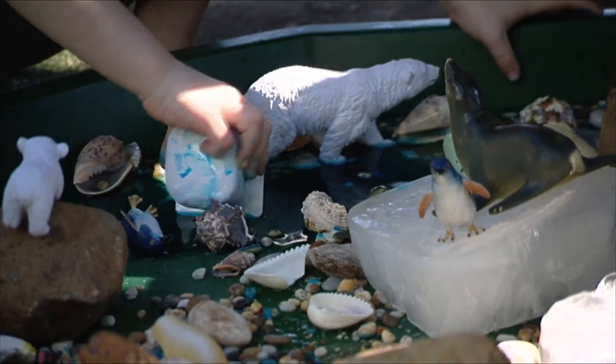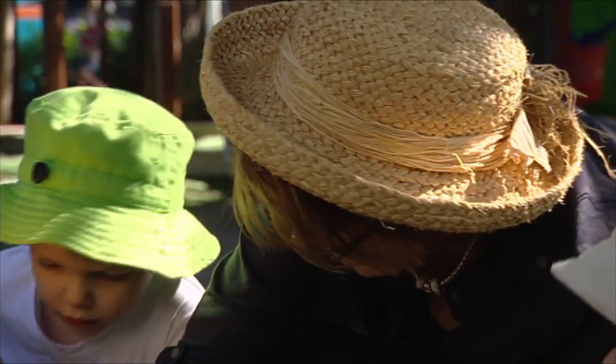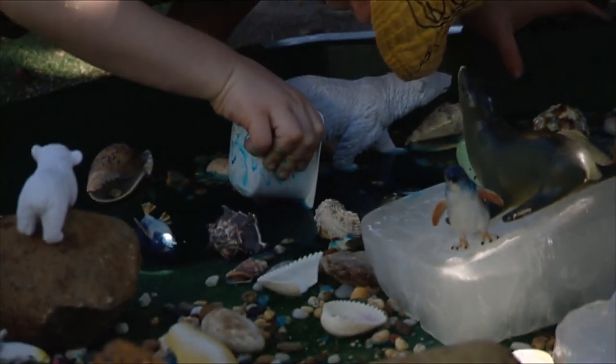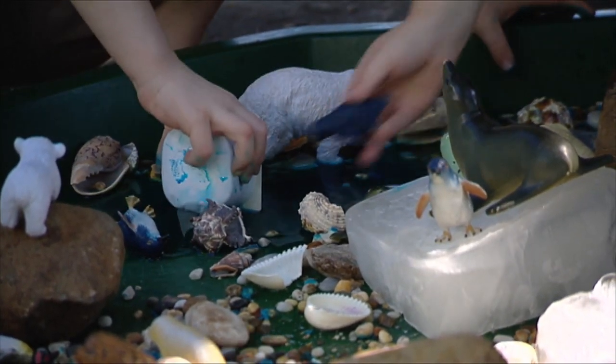Look what's happening when Rhys is doing this. Do it again Rhys and show the children. Look and see what's happening with that blue. Can you see? What do you think's happening there? Do it again Rhys, let's work out what's happening. Why is the blue coming out, do you think? Because there's water.